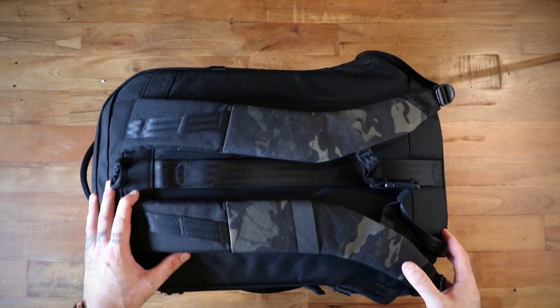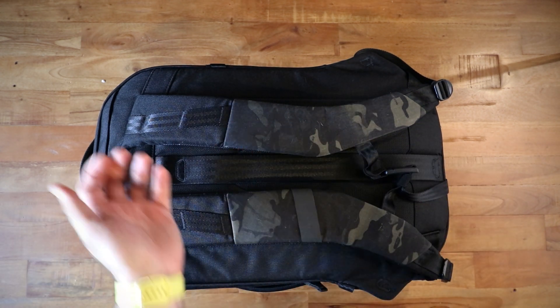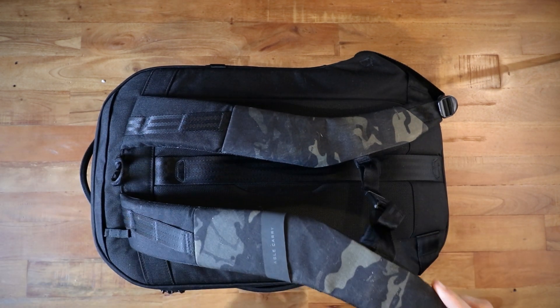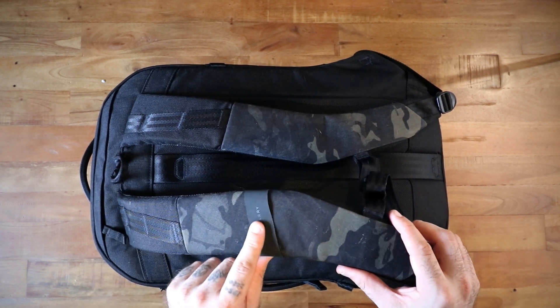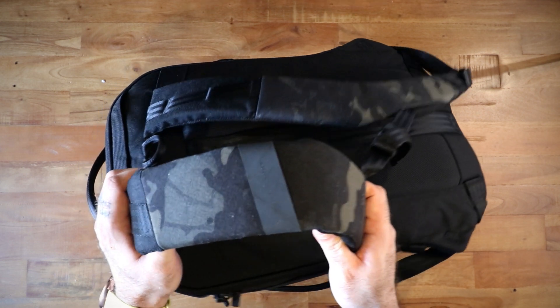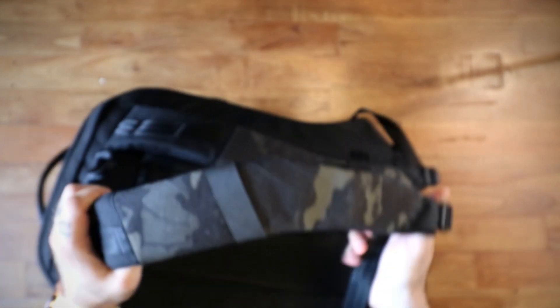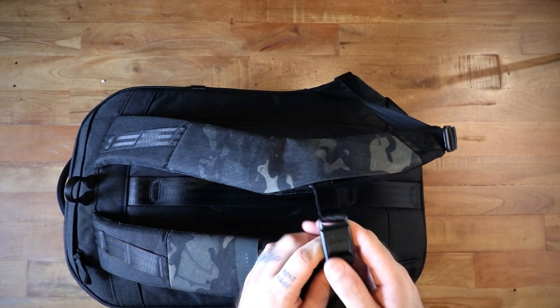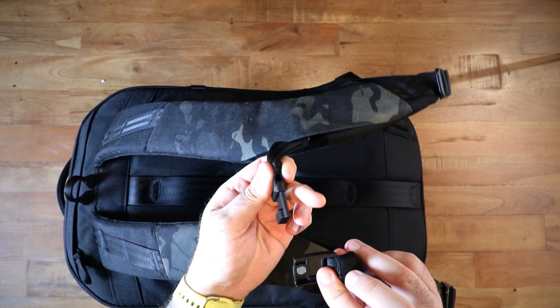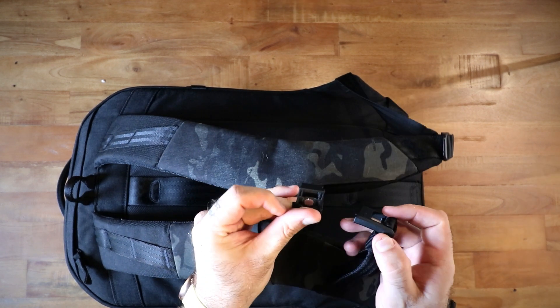The harness system on this bag is very comfortable. It has some webbing, a nice Able Carry logo, more 500D, and it does have a sternum strap included — a Fidlock style, possibly a Wujin one.